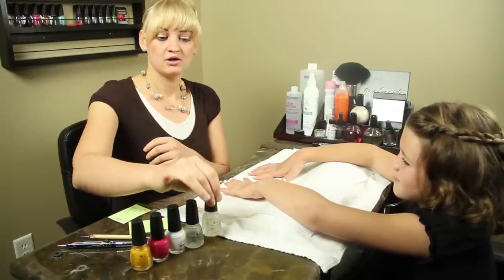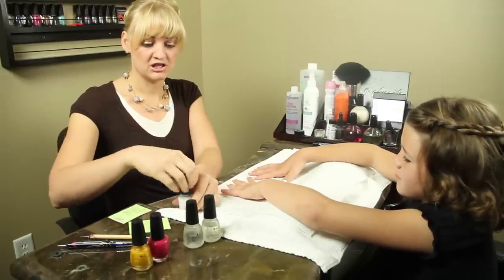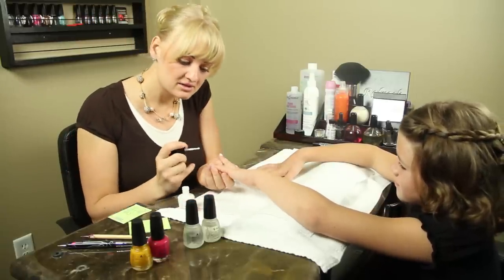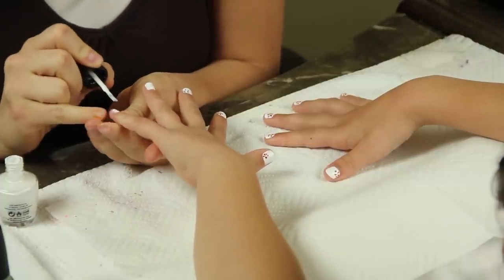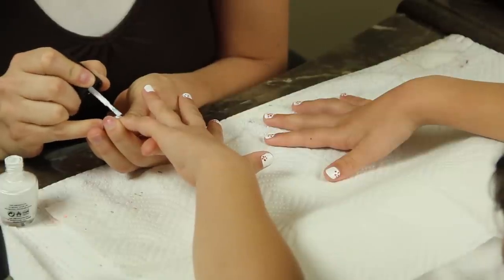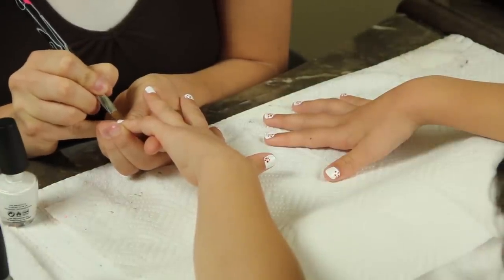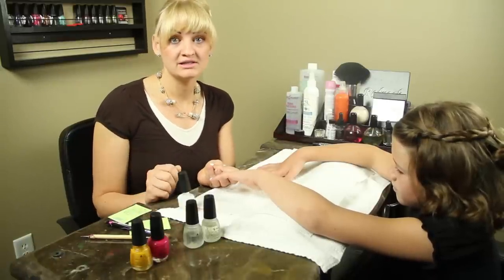Once your base coat has dried, you're going to move on to a basic polish. I've chosen white for this demonstration so that we have a good contrast with the color. Go ahead and paint the full nail with white. If you need to do any touch-ups, use a nail art brush. Let that layer dry for a full 60 seconds.